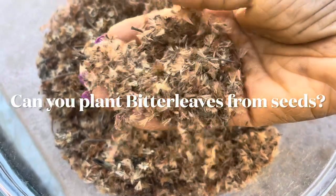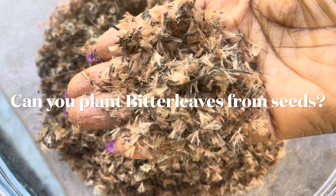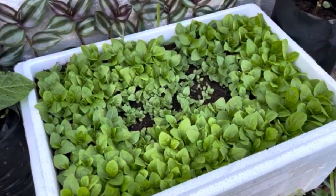A lot of you have reached out to me to ask if you can grow bitter leaves from the seeds — the answer is absolutely yes.